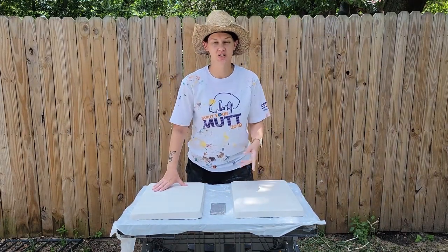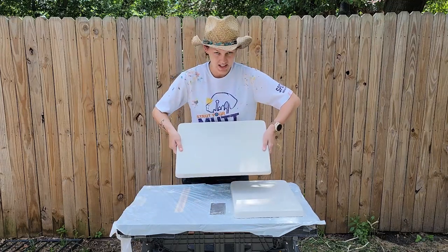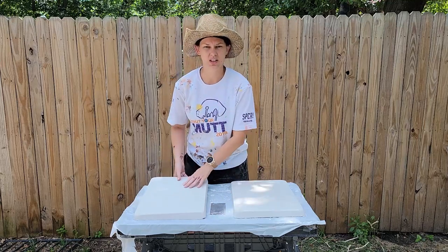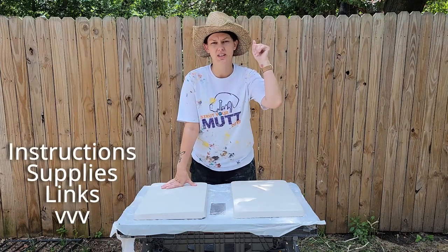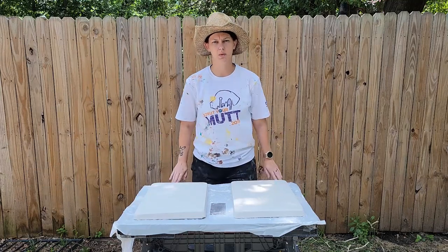Hi guys, welcome back to my channel. So in today's video, I'm going to show you how to make your very own plaster board for wedging or recycling clay. I've made these two here, and I'm going to go ahead and show you how to do it in detail in a video. And if you're in a hurry, down below you can find the written instructions as well as the shopping list for all the ingredients you're going to need to make one of these.